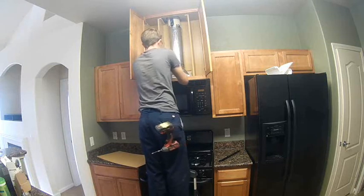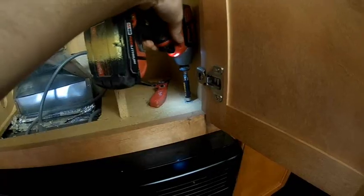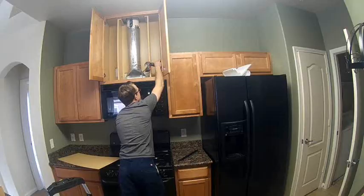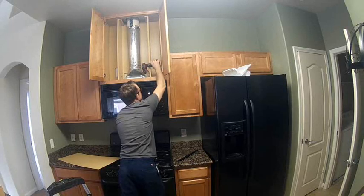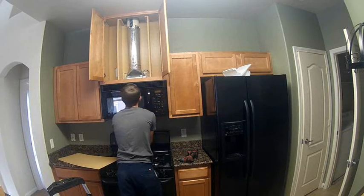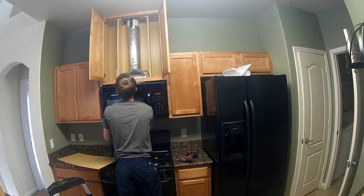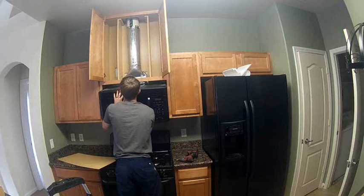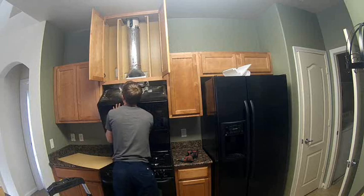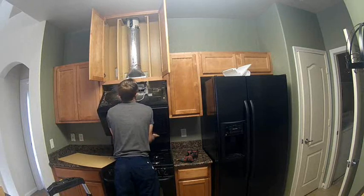Once you get that removed, make sure you unplug the microwave obviously, and then there are two mounting bolts on the top of the microwave that hold it in place. Here I am removing it — and if you can see, I'm gonna have a learning experience here. If you guys have done this before you'll understand: I should have moved that stove out of the way before I did this. It makes it a little bit difficult so you can't quite get in there.